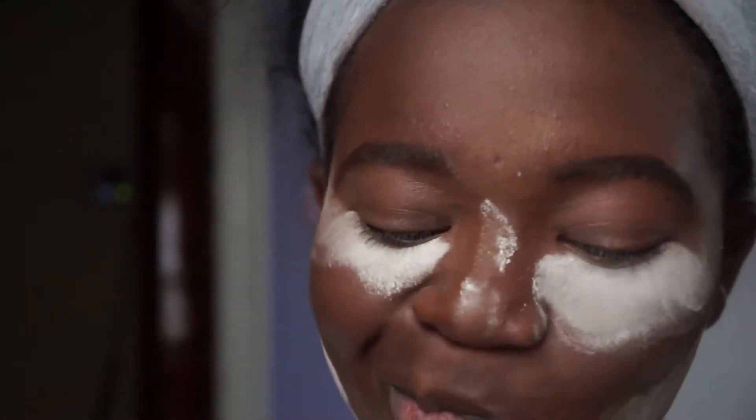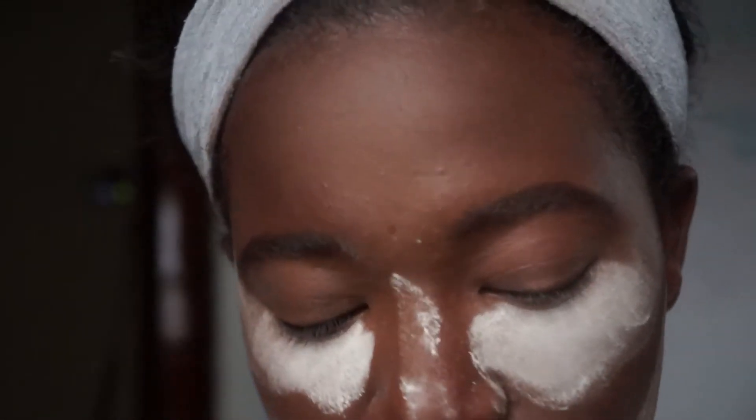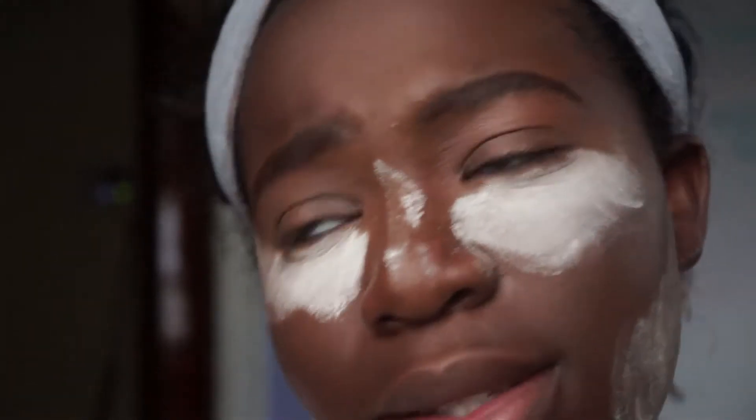I'm doing a nice kind of basic springy look, and this palette kind of has a lot of that — just a simple springy look. Springy, because that's a word.